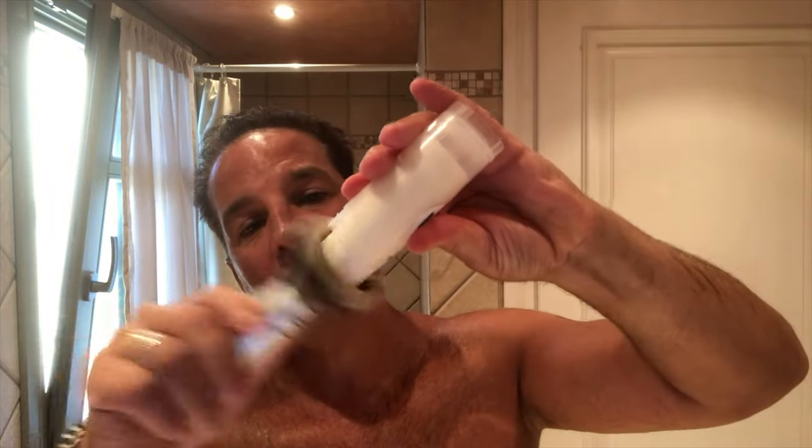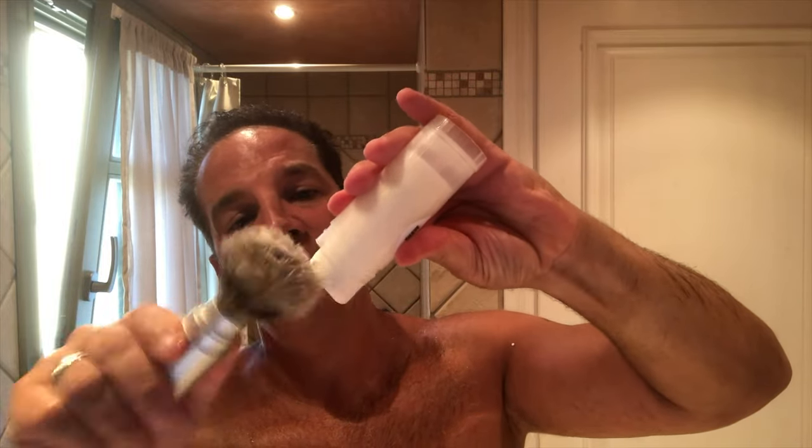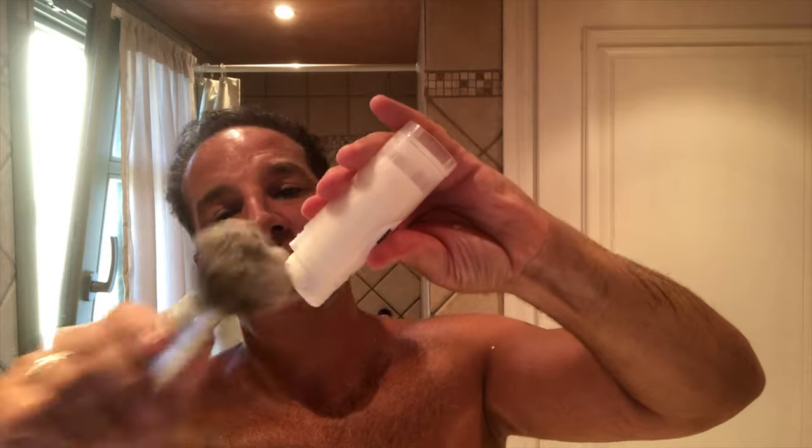Here is a ShaveNation travel stick. I'm going to show you three different ways to use it. Number one: if you have a travel brush or any type of brush, you can just wet it under the water, then wet the tips of the brush with the shaving soap from the travel stick like so.